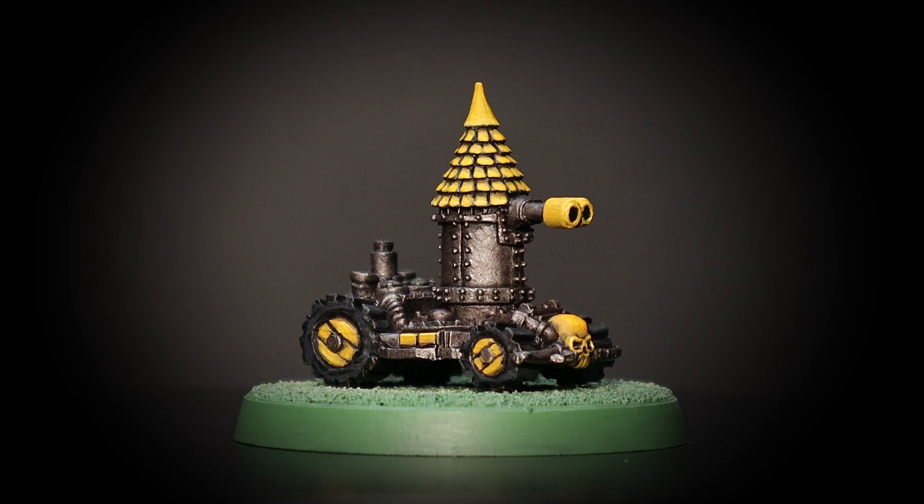What a fun mini to paint. I might come back later and add some auk lifts in freehand, but I'm happy with this standard for now. Let's crack on with the Rhino.